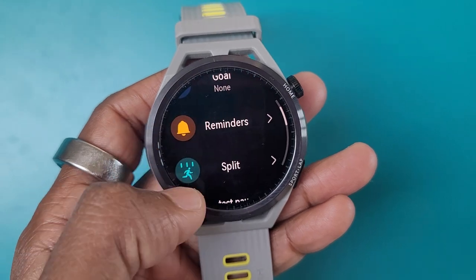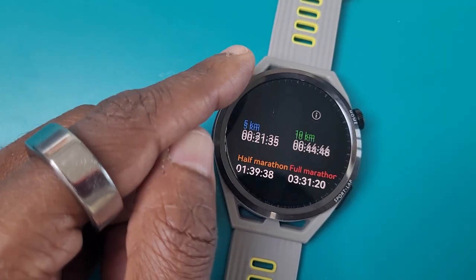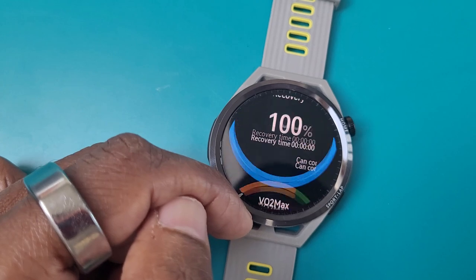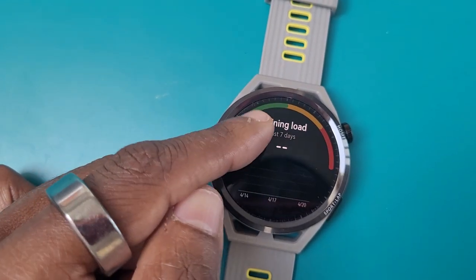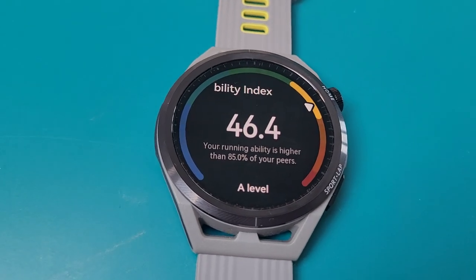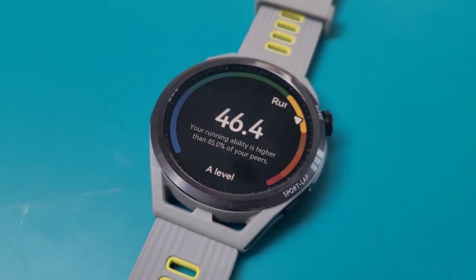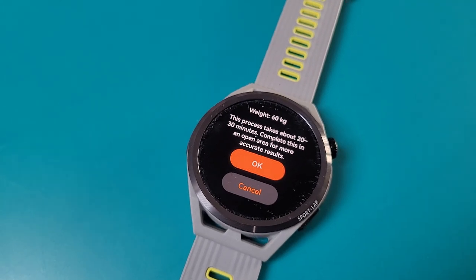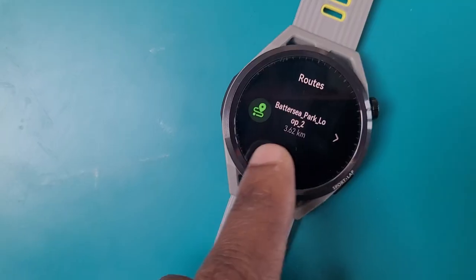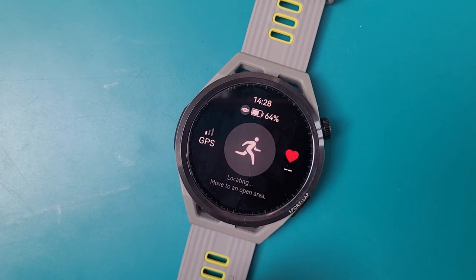In terms of running modes you're getting outdoor, indoor, and trail running modes, with support for interval training sessions set up from the watch. Huawei offers customisable training programs and training insights including training load, a training index to assess fitness and fatigue levels, recovery insights, VO2 max estimates, and predicted race times. Those predicted race times are based on your running ability index, which looks at historical data like heart rate, pace, distance, and workout frequency to score you from 40.7 to 85.3. Huawei also includes a lactate threshold test taking 20 to 30 minutes, done outside, to help make sure you're not over or under training. There are navigation features so you can share routes via the Huawei Health app with offline navigation support and a simple back-to-start mode.